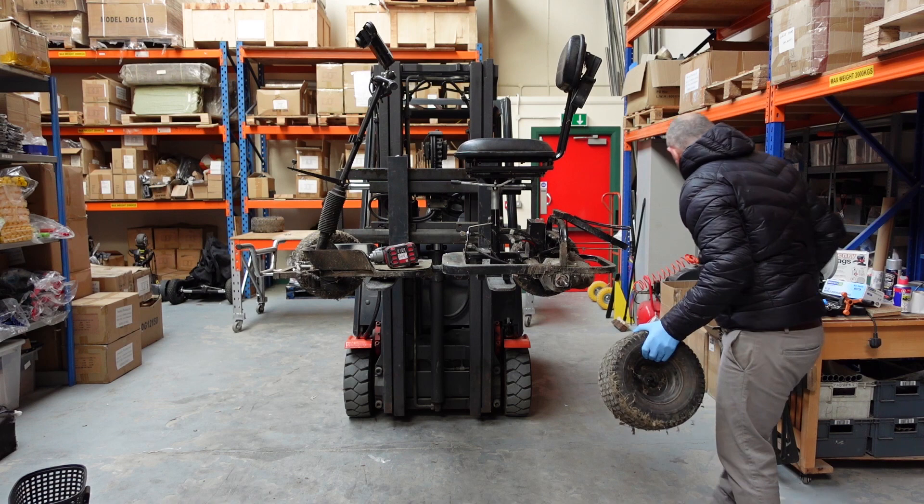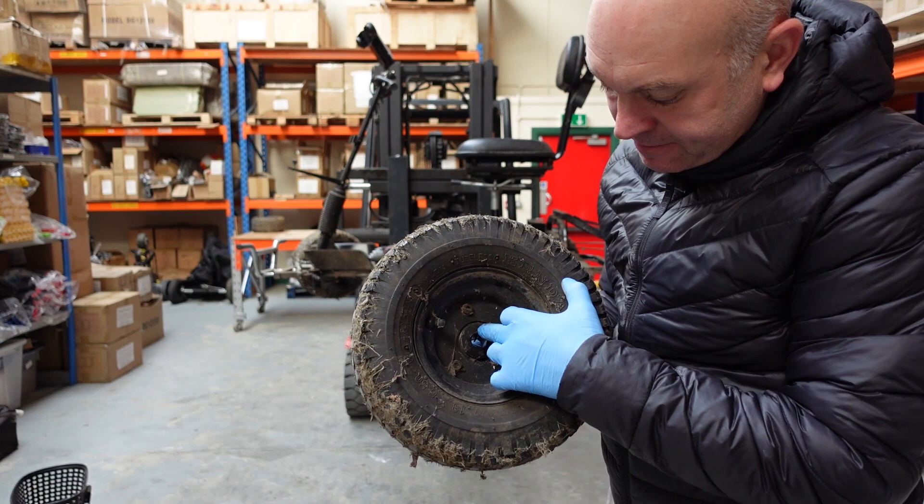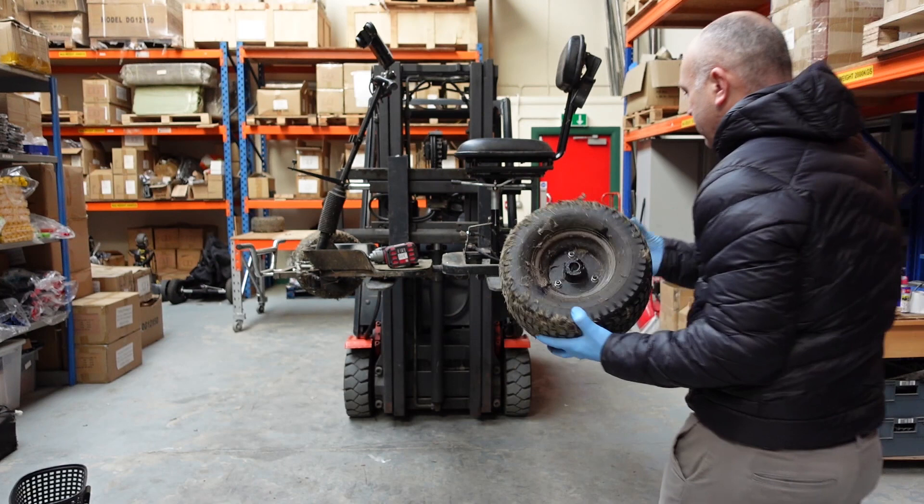This rear wheel was awkward to get off — it has a spline there. There are no bearings in the rear wheel because it has to be driven, and it's driven by the keyway.